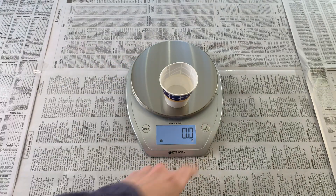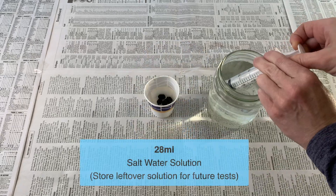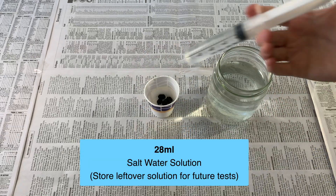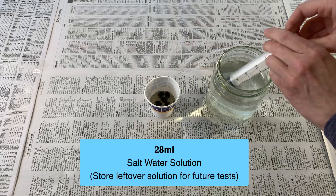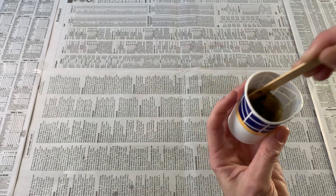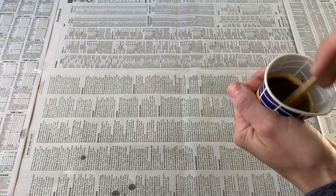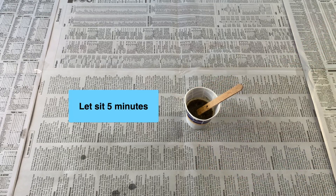Next, to prepare your first sample, measure out about 2 grams of fecal pellets and add 28 milliliters of the Epsom solution using the dosage syringe. Mix this well, breaking up the pellets as best you can. When you're done mixing, let it sit for 5 minutes to soak.